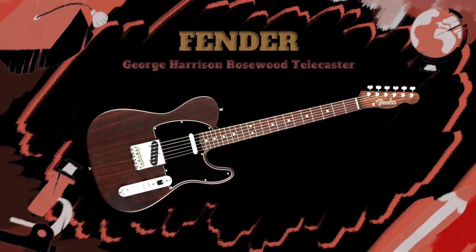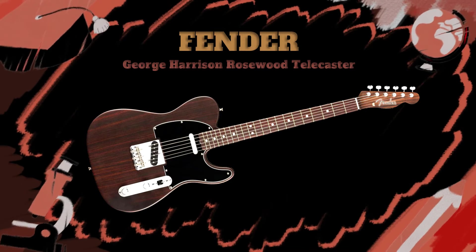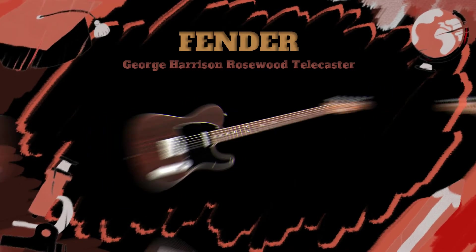George Harrison has had a big part in music history, where the Beatles shaped it in a grand style. And with this guitar, Fender pays tribute to the great guitarist.